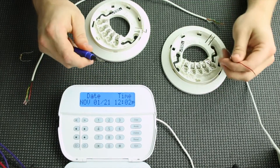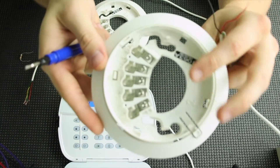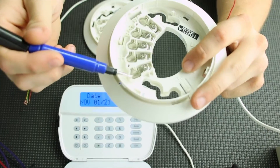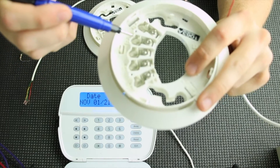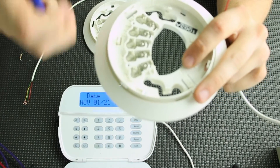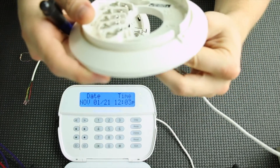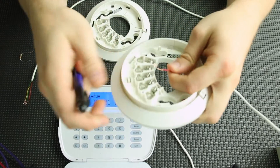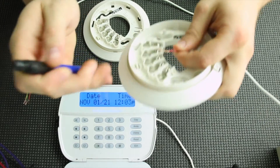All right, so we're going to hook up our two wire smokes now. On a two wire smoke you're going to have five terminals, and as you go around clockwise you're going to have a positive in, a positive out, and a negative. The other two are for additional relays we're not going to cover in this video. We're going to take our two power wires, red and black, from our PGM2 output and our aux plus, and connect them to the power in, which is the first terminal, and the negative, which is the third terminal.